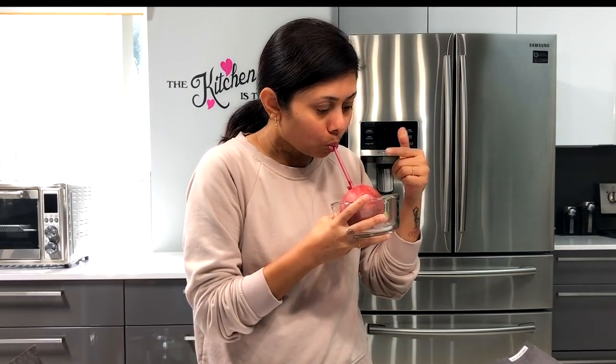This method is perfect even while traveling. If you can get hold of a fresh, great pomegranate while traveling, this is how I love to enjoy pomegranate juice.